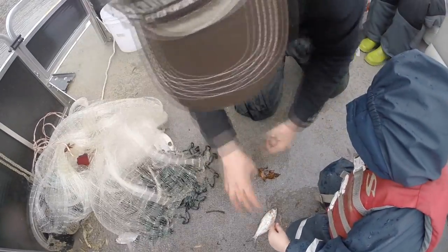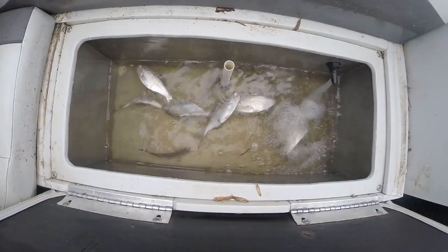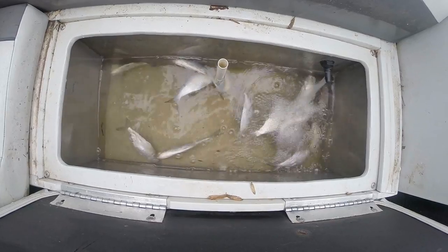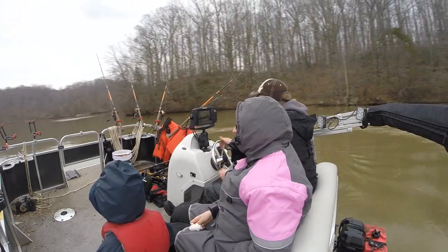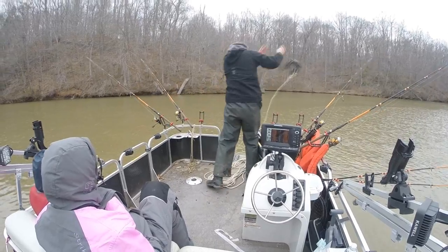If you can't catch fresh shad, frozen shad will do in a pinch. If you can't get frozen shad, go to your local Asian supermarket and try to get mullet, herring, or a similar baitfish. Live baits work so much better in the wintertime because of the low temperatures — I'd lose hardly any of my fish, while in summertime I'd lose half of them. Anywhere you can find lots of shad you've got a really good chance of finding catfish.